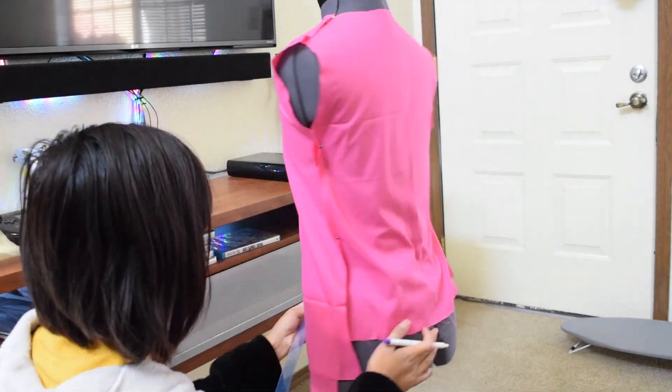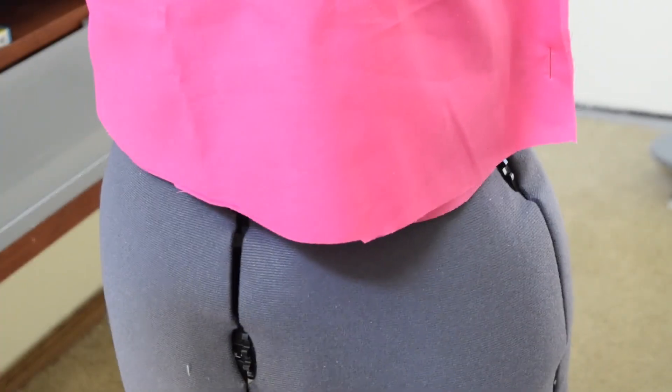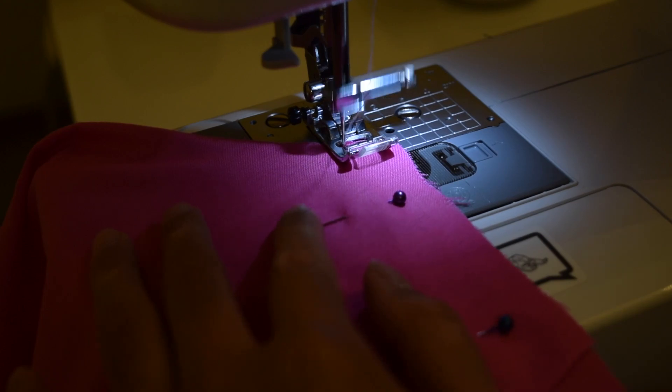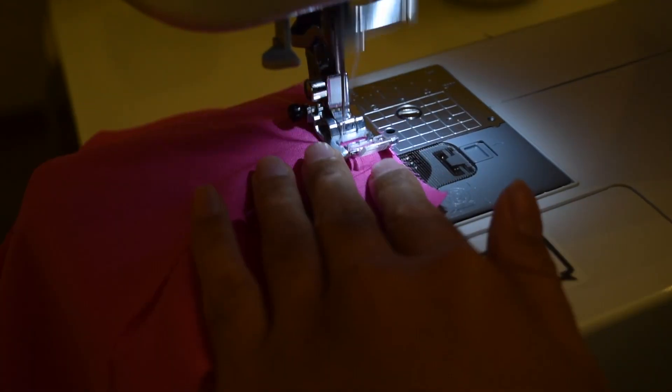I made the top part into a crop top, but you can keep this part longer if you like. I did have problems where it was rising up above the skirt, so it's really up to you how you want to do it. Then I sewed the shoulder seams together.